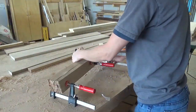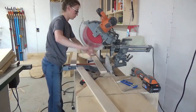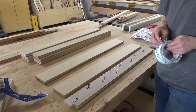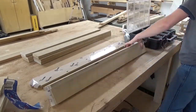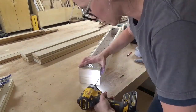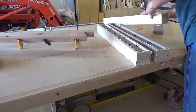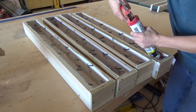Now it was time to build the forms to pour the resin. I used some scrap plywood and cut down pieces to build a form that would make a 2.5 inch square by 32 inch long leg. I lined the plywood pieces with Tyvek tape to prevent the resin from sticking to the form, then screwed them together using wood screws. Once all the forms were assembled, I caulked the joints to prevent any resin leaks during the pouring process.